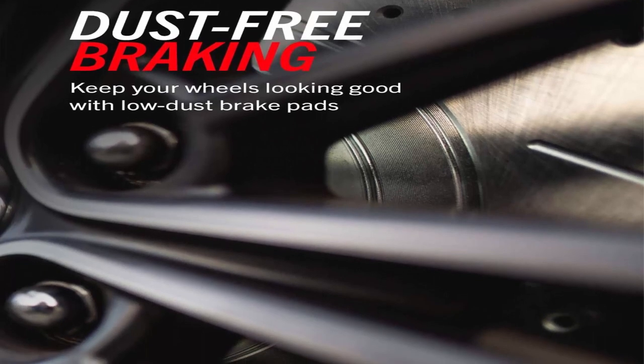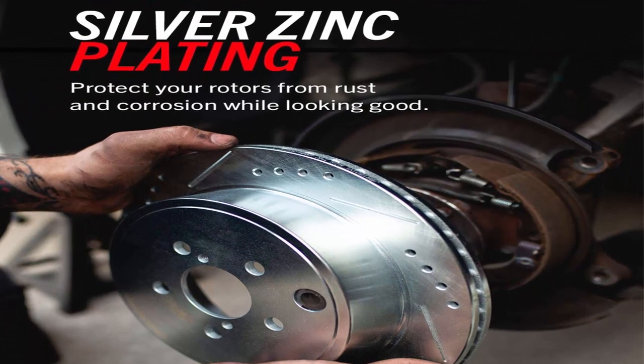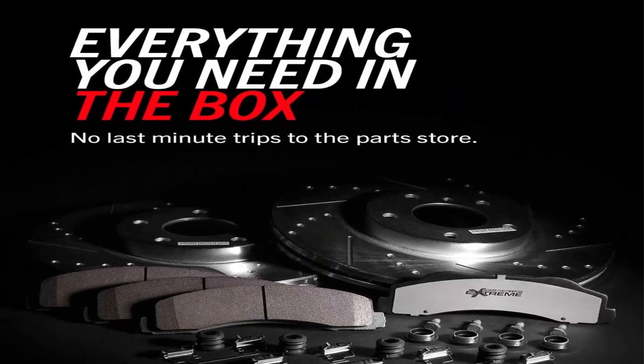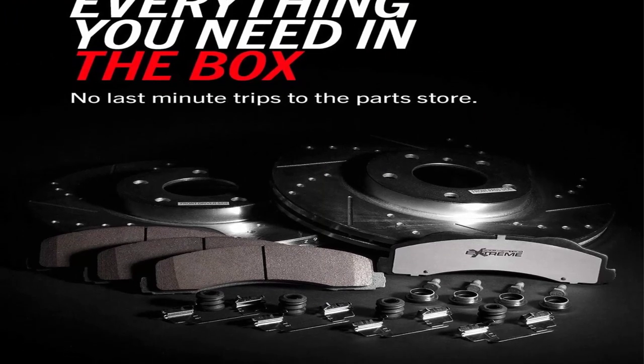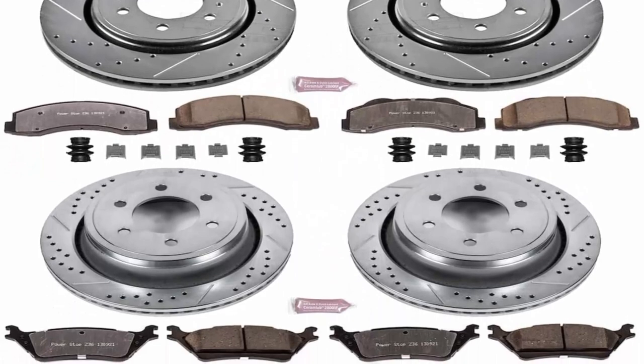Rotor material: iron. Includes stainless steel installation hardware and high-temperature ceramic brake lubricant. The Z36 Truck and Tow Performance Brake Kit offers superior stopping power that is demanded by those that tow and haul, as well as the off-road enthusiast.